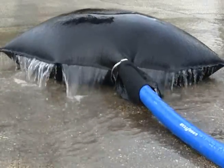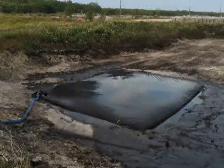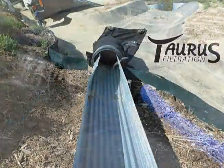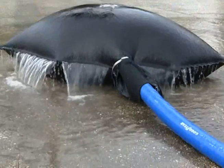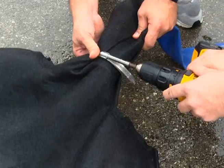Common dewatering products include bags, socks, and tubes, as well as custom-made products. Taurus brand dewatering bags, socks, and sludge tubes are an easy, economical solution for filtering waterborne pollutants.